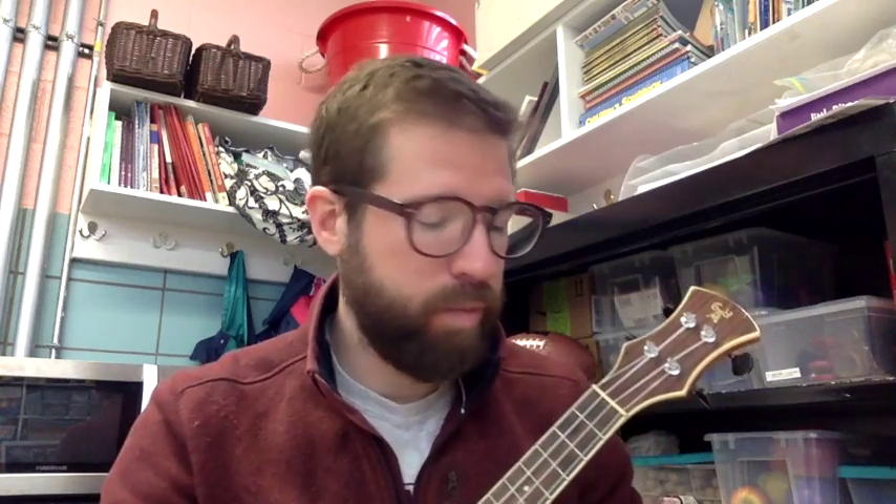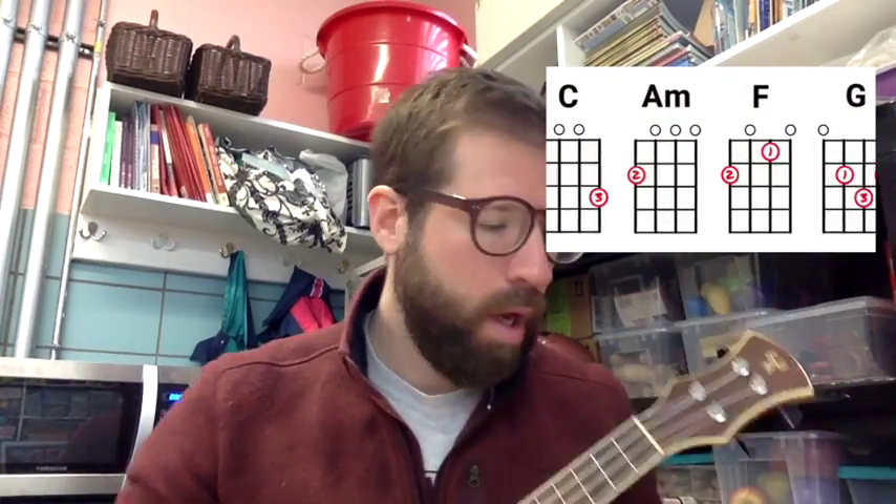All right, intermediate track. You guys are going to be working on four chords. I want you to show me that you can play them in order, and then we're going to walk through a couple of strumming patterns. These are going to be your strumming patterns.